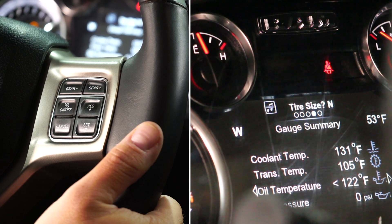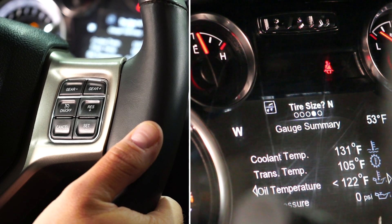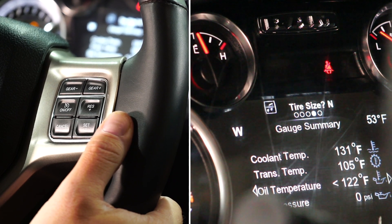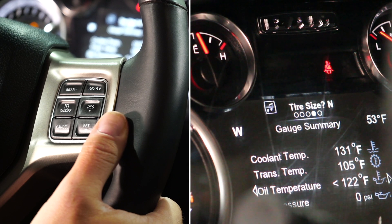Using your throttle position — which is not a tap, it is actually a press — you can navigate between yes and no, and also the tire sidewall readings or the tire size that you want to input.